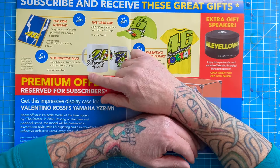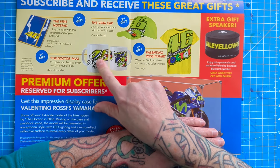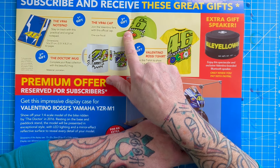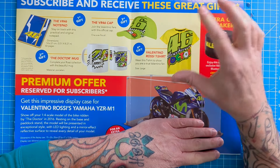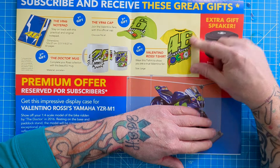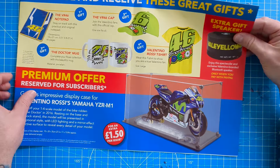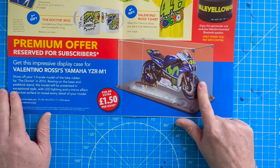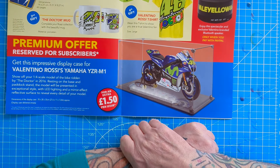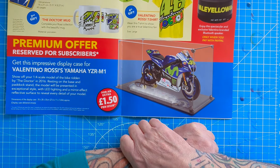What can you get for free? Currently you can get a VR46 notepad, a very stylish 46 'The Doctor' mug, a VR46 cap in a bright Rossi yellow with the 46 logo and the Doctor on there. If you are a premium subscriber - for an extra £1.50 per issue - you can get this lovely display case for your Yamaha build.